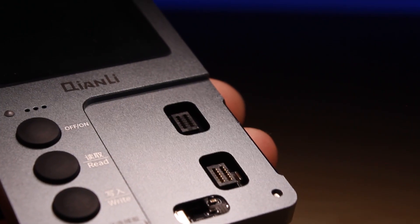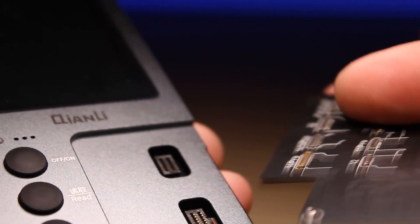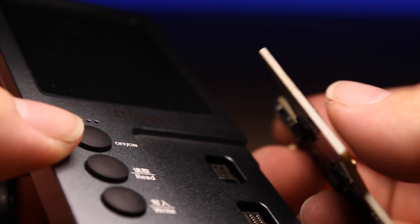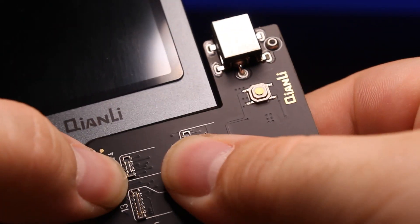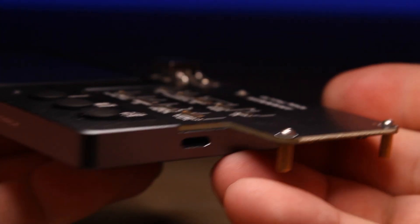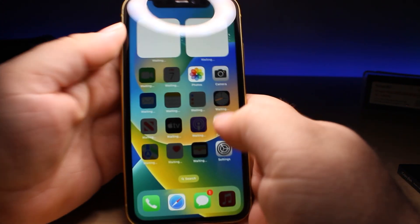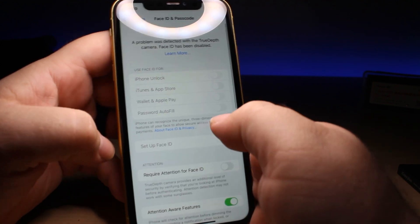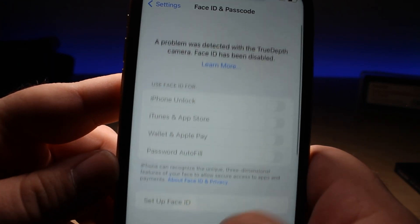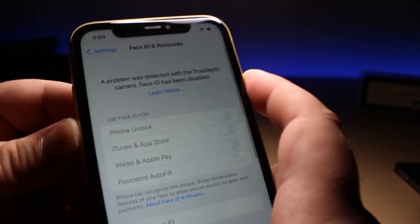Let's connect the new logic board for the Face ID repairs to our iCopy Plus 2.2 — it just snaps right in. Here I have an iPhone 11. If we go into the settings and look at the Face ID, we have the message at the top saying a problem was detected with TrueDepth camera and everything's grayed out. Face ID has been disabled.